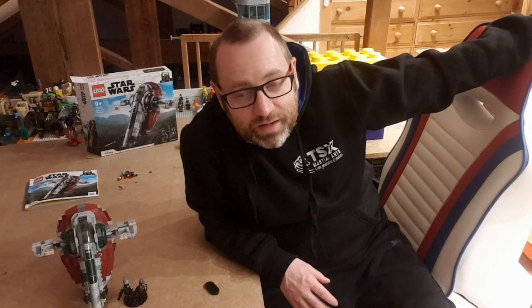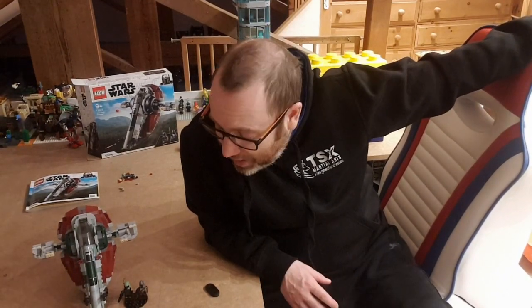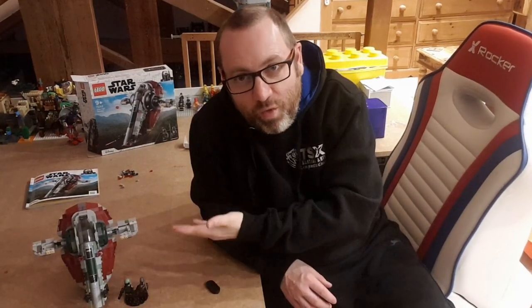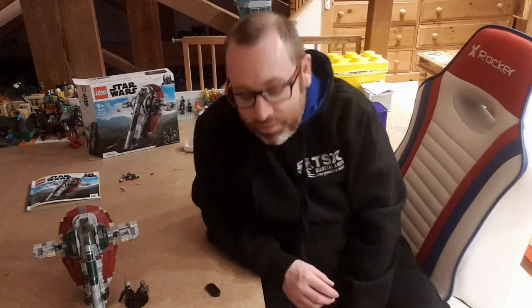We're just doing this for fun as a family. My wife is even going to be building the Lego flowers we got for Christmas — she keeps killing real plants so we went the Lego route because you can't kill plastic. Anyway, that's my little vlog about the Boba Fett Slave 1. It will always be Slave 1 — it's not 'Boba Fett's Starship,' it is Slave 1. I hope you enjoyed the video, drop us a like and a comment, please subscribe, and we'll see you next time — thank you very much for watching, bye bye!